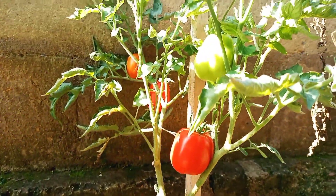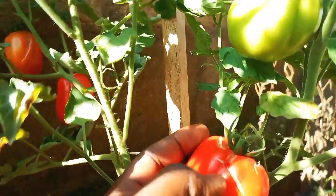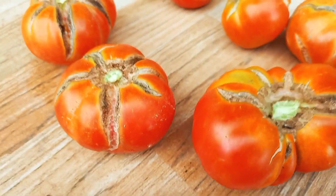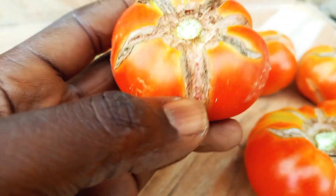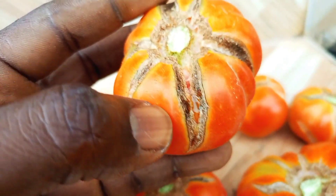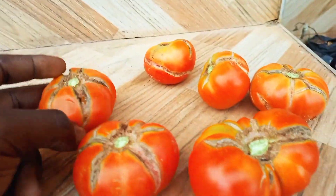Cracking or splitting of tomato fruits is a physiological disorder that causes the skin of tomatoes to break, revealing the inner tissues of the tomato fruit. Although this does not affect the nutritional content of tomatoes, the fruit is not visually appealing and is easily attacked by rot-causing pathogens. As such, cracked tomatoes do not store well and have to be consumed as soon as possible.